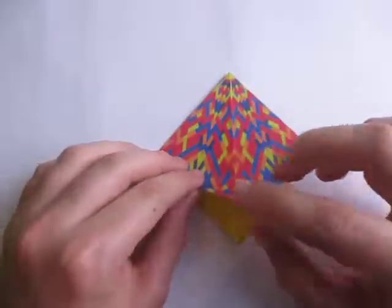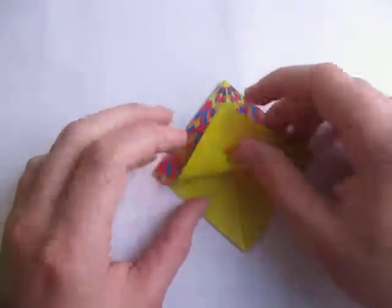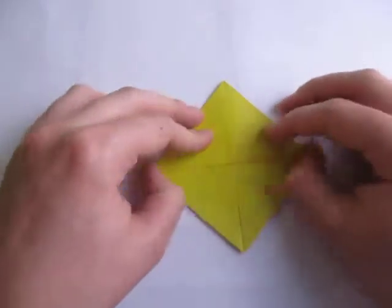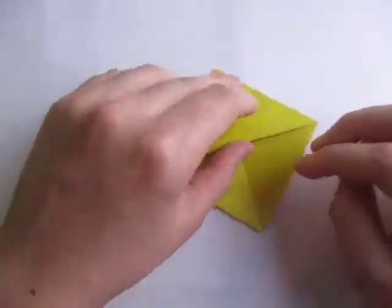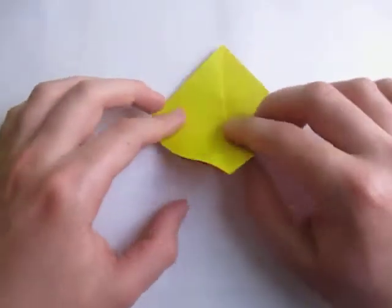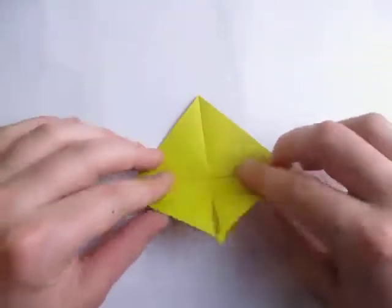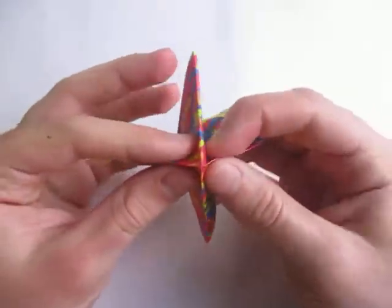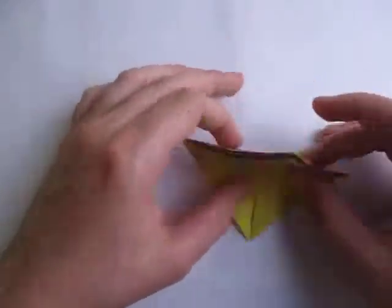Now we're going to fold this point up to here. And here we have the basic envelope. To make it spin, you have to fold in half in both ways, and then you just make those two folds at the same time.